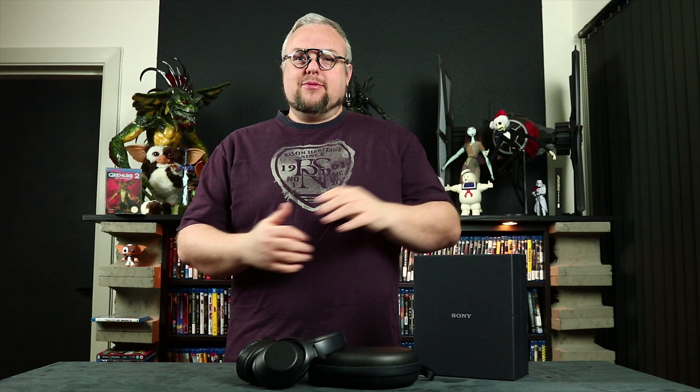Welcome YouTube and subs. Today's video is about Sony's noise cancelling headset. Let's see how good they are — stay tuned to this video.